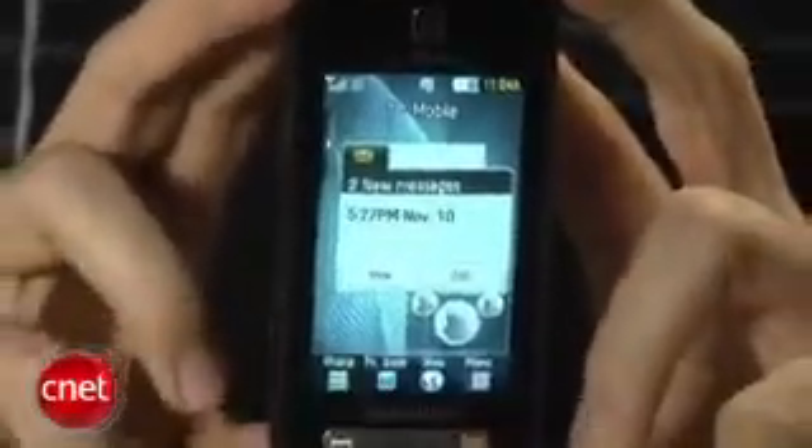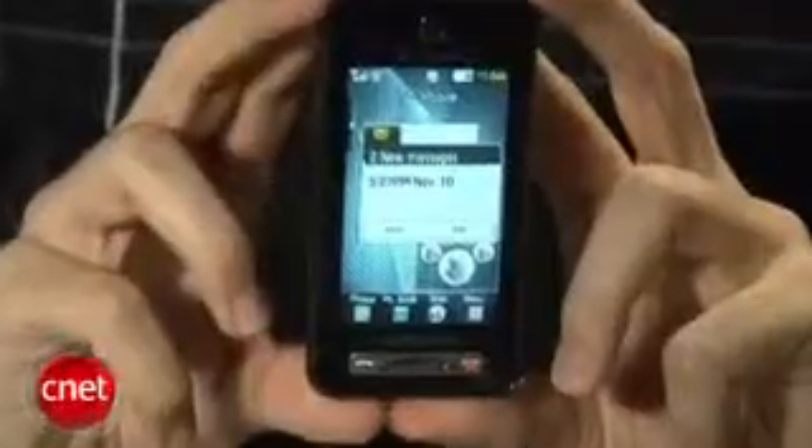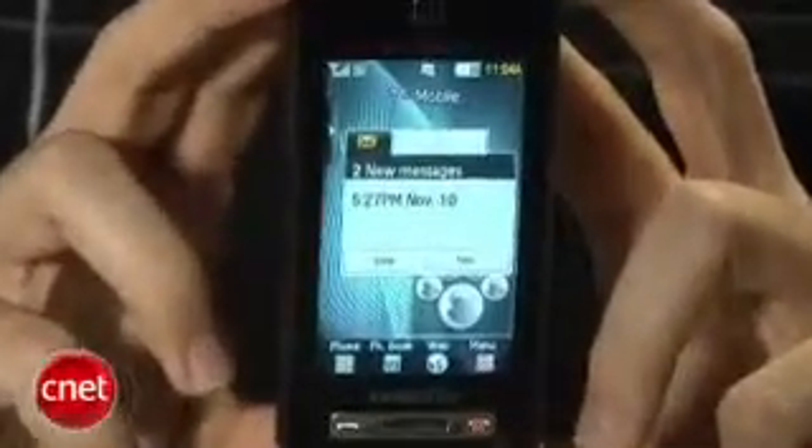Not really sure why they came up with the name Behold, but it is a pretty attractive phone overall. Touchscreen phones are definitely in, and this is T-Mobile's latest entry into that game. It has a design we've seen on a few phones before, like the Samsung Omnia and the LG Dare — a basic rectangular candy bar shape with a huge touchscreen in the middle, and just a few physical controls down at the bottom.